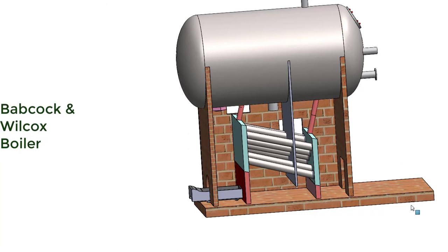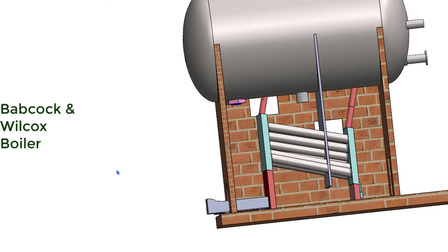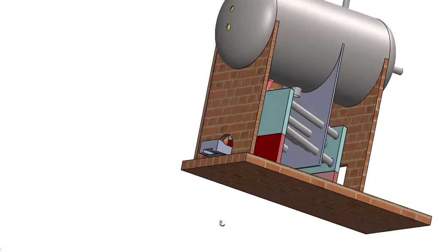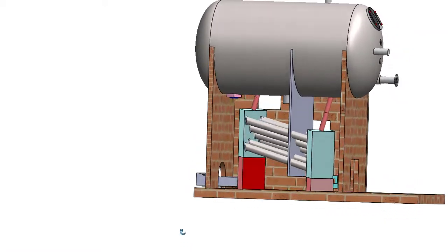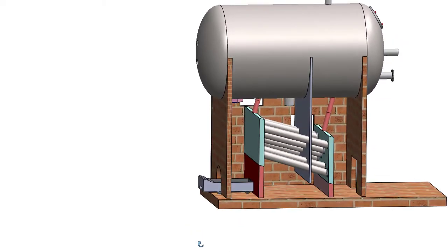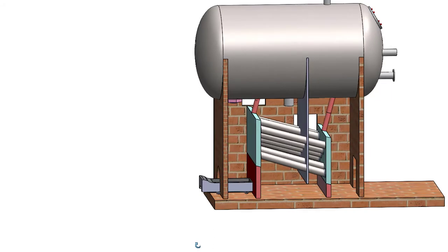Due to these baffles, hot gases or flue gases pass in a zigzag way from the furnace to the smoke box and then to the chimney. The hot gases are retained for a longer period of time so that the water tubes can absorb the maximum amount of heat. For efficient heat transfer, the zigzag path is ensured by placing baffles or obstructions in the path of flow of hot gases from furnace to chimney.